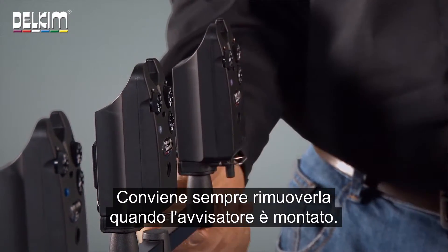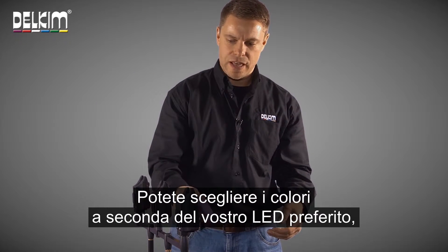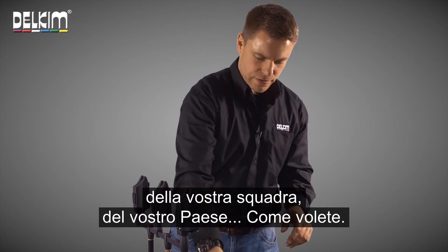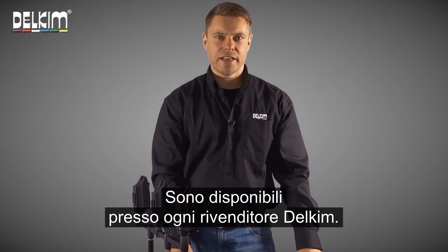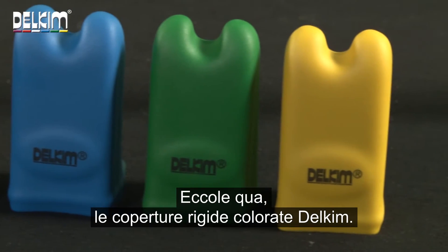Always best to take it off when it's attached to the pod. And you can choose your colours depending on LED preference, your football team, your country, whatever you want. They're available from any Delkim stockist and there we have it, the Delkim coloured hard cases.